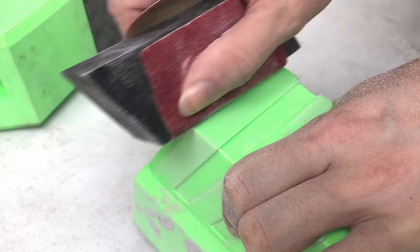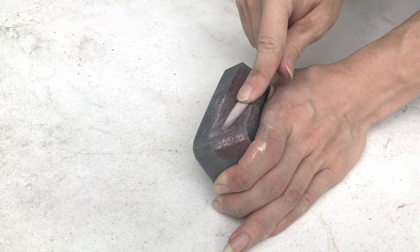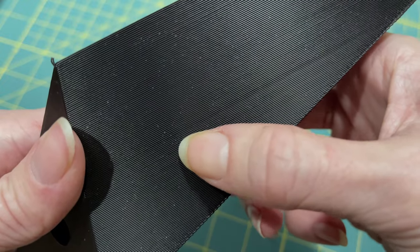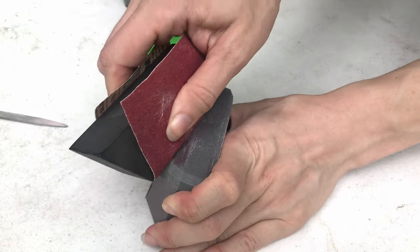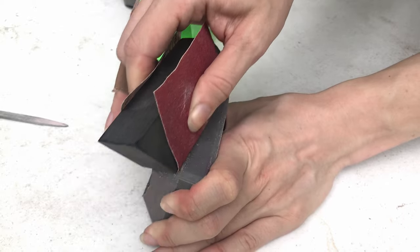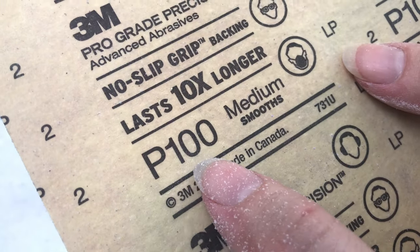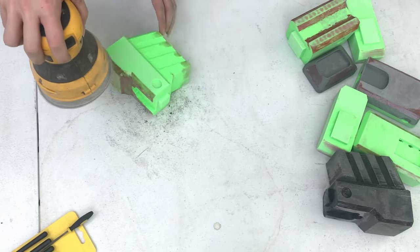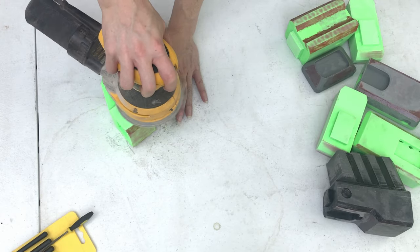Contrary to what a lot of people think, 3D printed parts aren't completely finished when they come off the printer. If you want a smooth surface you have to get rid of the layer striations. Now there are a few ways to do this but I use sandpaper and elbow grease. I usually start with 100 grit sandpaper and work up to 220 grit. Using a power sander on large flat parts definitely helps things go faster.